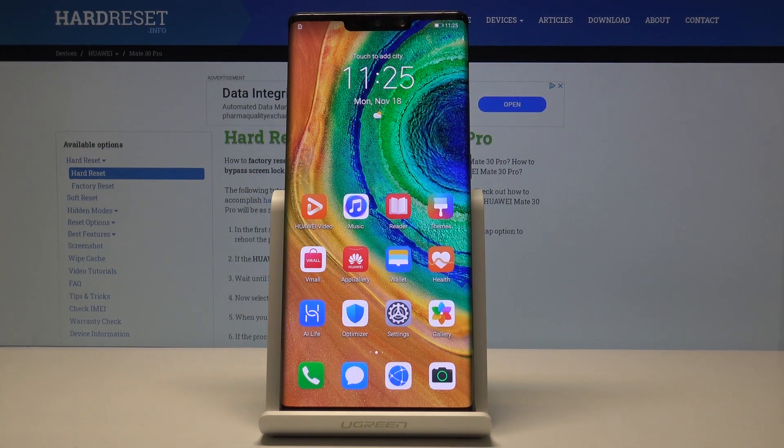Welcome! In front of me is a Huawei Mate 30 Pro and today I'll show you how to add a fingerprint unlock to the device.